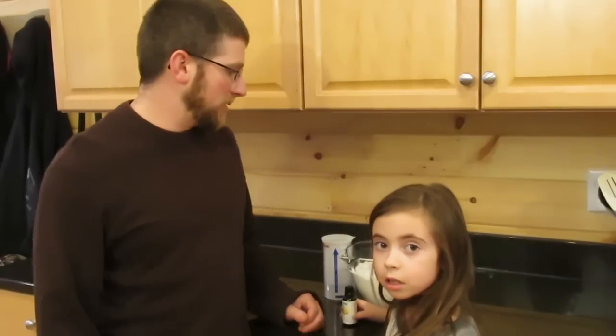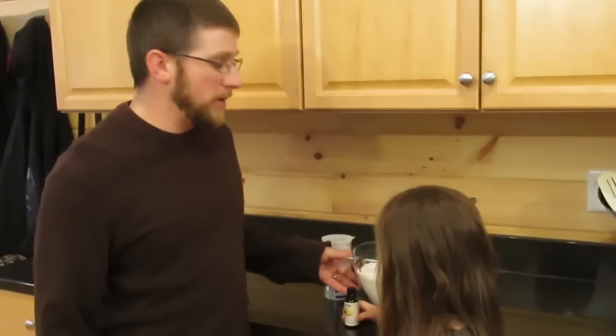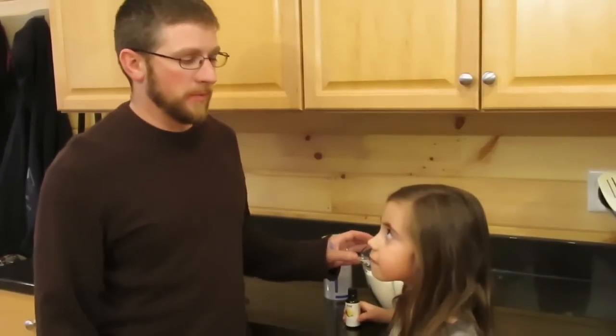For the next couple of days the weather is supposed to be pretty warm, so I want to be able to feed my bees. We're making some sugar cake to give them.